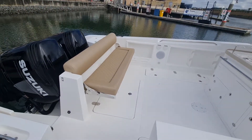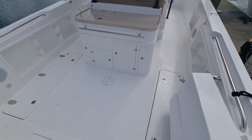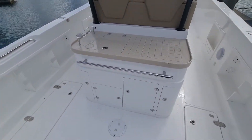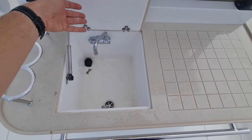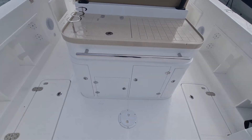We've got the rear bench seat which folds out of the way. Lots of storage with various lockers all around the boat. Under the floor we've got a little workspace here at the back with a sink — cold water — and it's a Corian top which is really nice, with lots of storage underneath.